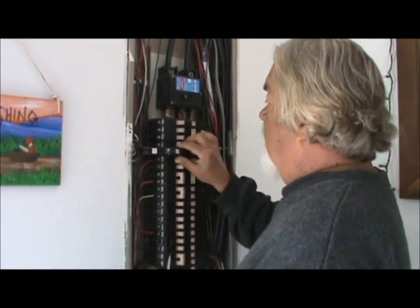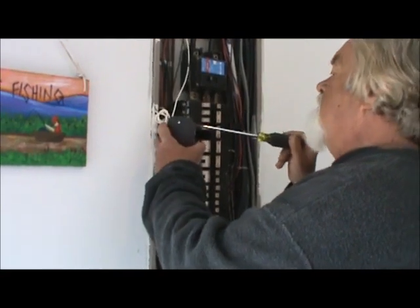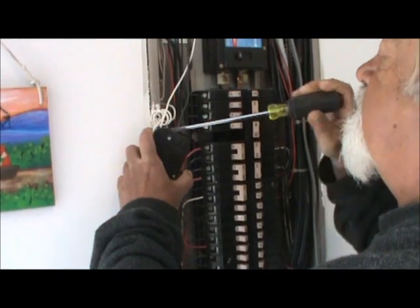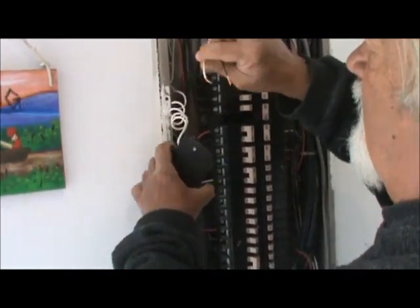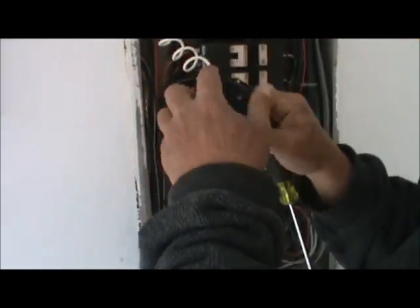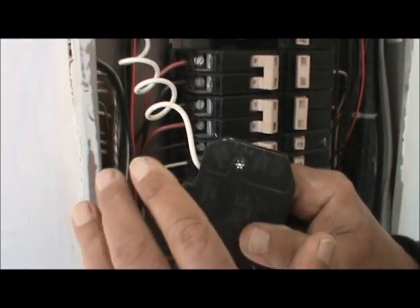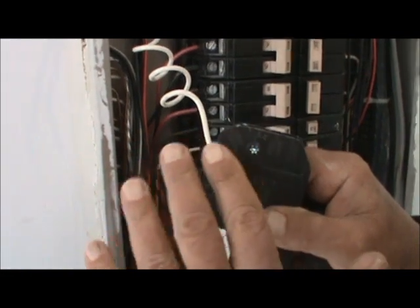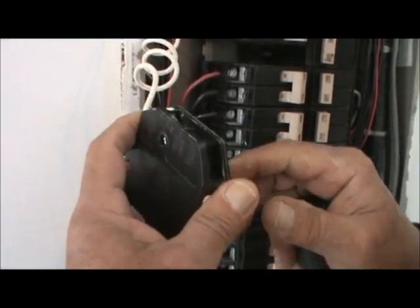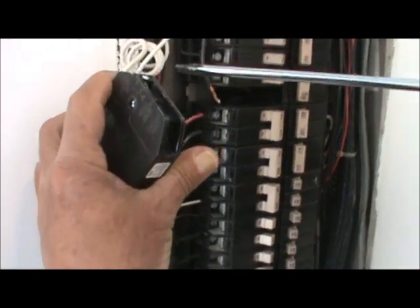I'm not turning the main off — I'm just turning the breaker off and taking it out. You'll see the wires hooked to these funny places on this breaker. This is your neutral and it goes to your neutral bar in your panel box. If you have a disconnect with both a ground bar and a neutral bar, this wire has to go to the neutral bar, not the ground bar.